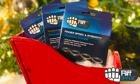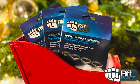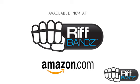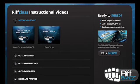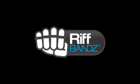Riff bands are the perfect gift or stocking stuffer for the musician in your life. Available now at RiffBands.com and Amazon.com. Get access to our library of exclusive training content at RiffBands.com. Shred.